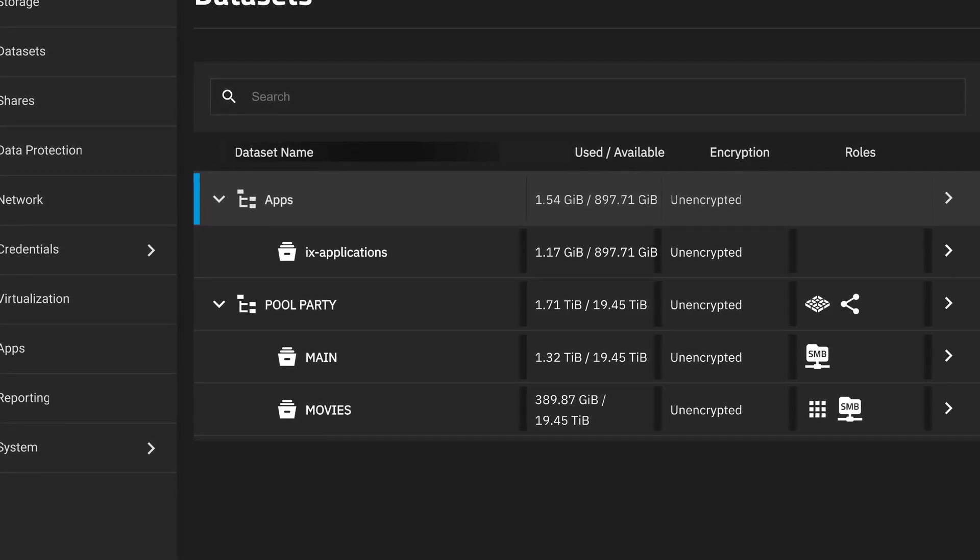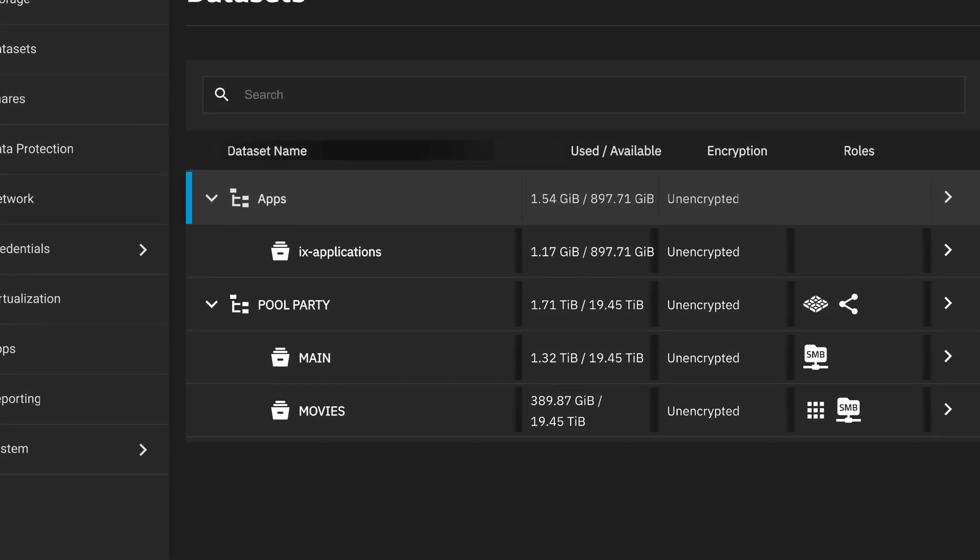What you can do is move all data that is not mass storage out of that dataset with the SMR drives. For example, there is a dataset called IX Applications — you can move that dataset to another pool. In this way, all the applications will not write data on the SMR drives.